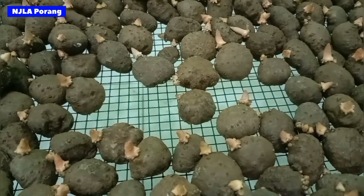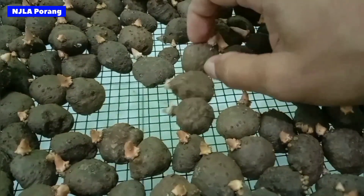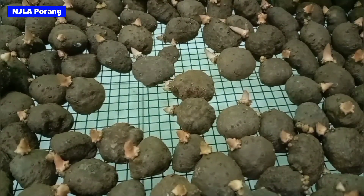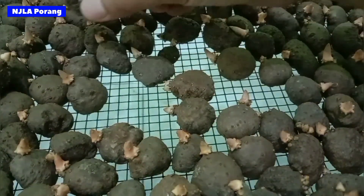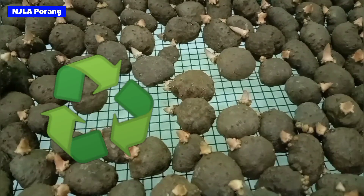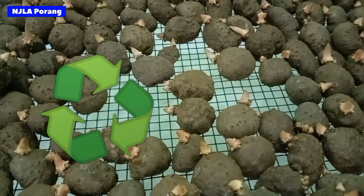Dalam penyimpanan bibit korang ini, lebih baik jika ada sirkulasi udara yang bagus di tempat kita menyimpan ini, agar kelembapan udaranya bisa terjaga.